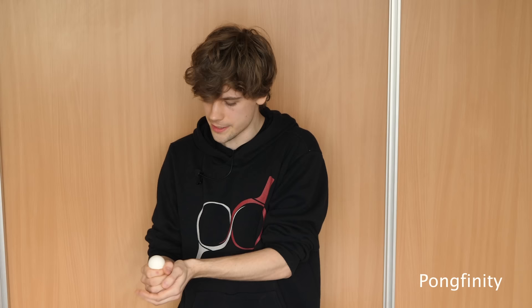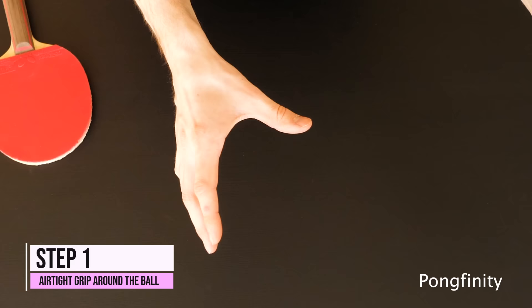The idea is to create a trap of air between your hands so when you hit it the ball will pop out. And it makes a cool sound. And this one is actually not that difficult if you know the technique.